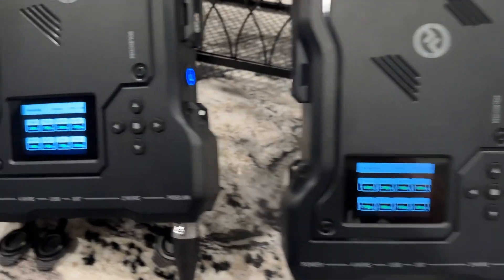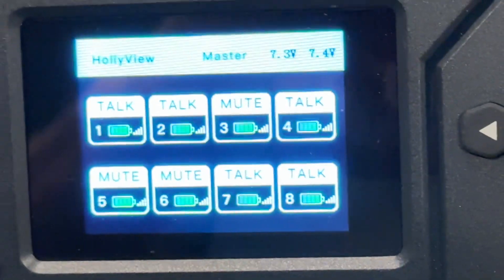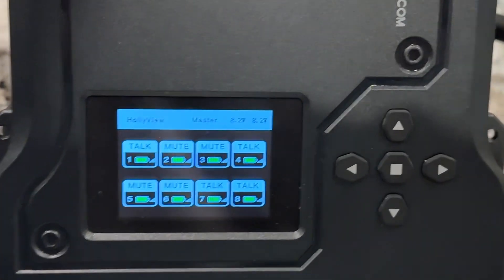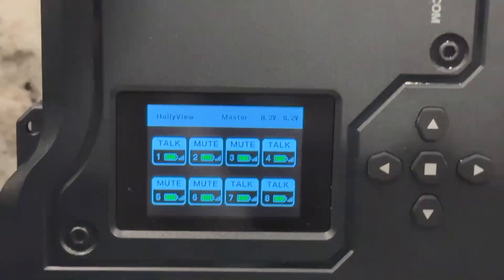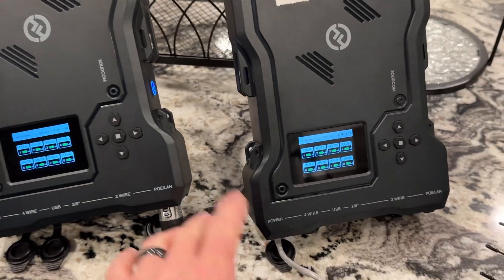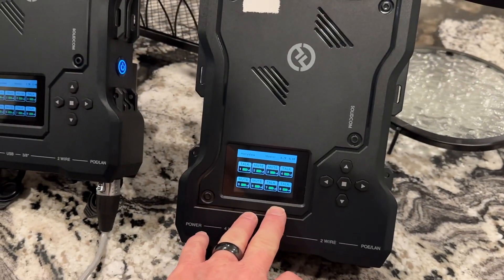You're also going to notice on the master and the slave — hopefully this can be read pretty well — I show eight body packs over here and eight body packs on the other. By the time I'm done, you should see a total of 16 body packs: eight here and nine through 16 on the other side.